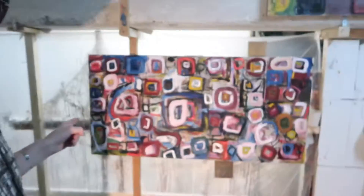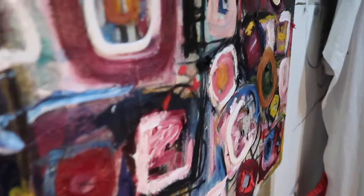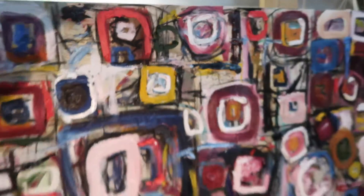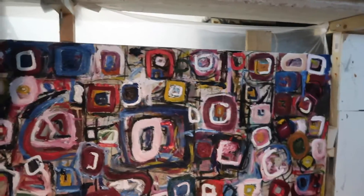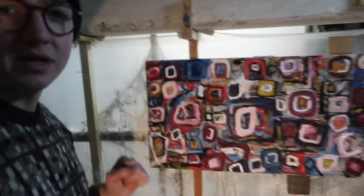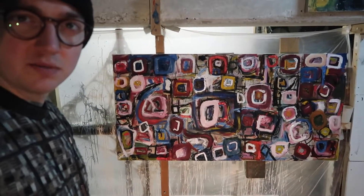Okay, so this piece is looking good now. I've really picked out some details and concentrated on building up some of the surface. You can see parts of it where I've really started getting some texture and there's some nice flow in the work. It's not just dark — there's light to encourage your eye to travel around the piece. So yeah, it's really turning out to be a nice piece so far.